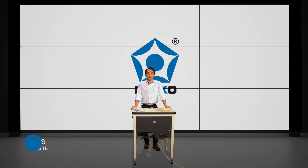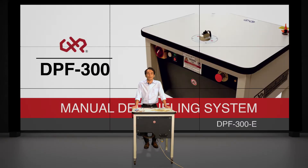Hi everyone, my name is Kenta. I'm from American Hako and today I'm here to tell you guys about the DPF300 All-Electric Manual Depaneling Table.